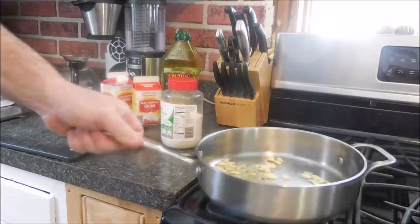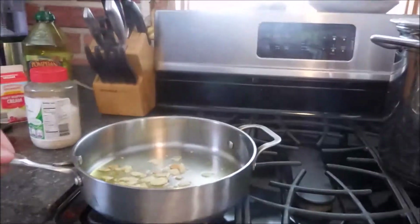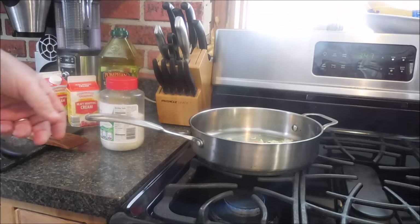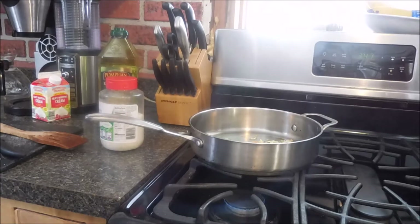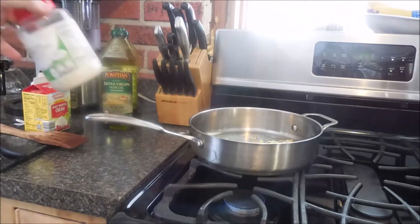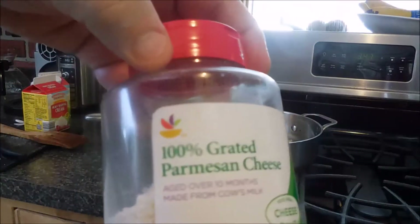That's just about where I want it. Going to reduce the heat, take it off for a second, reduce the heat way down, and I'm going to add a little heavy cream. I'll wait for that to settle just a second. Now the cheese — it's always good to use quality products.